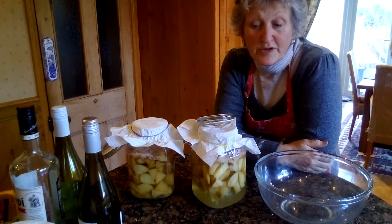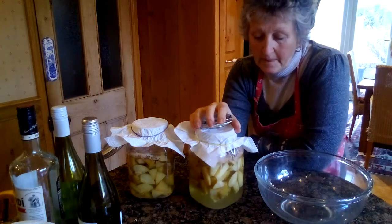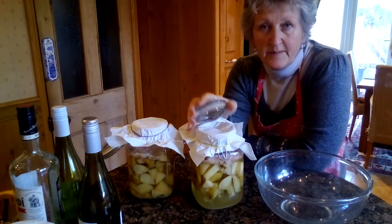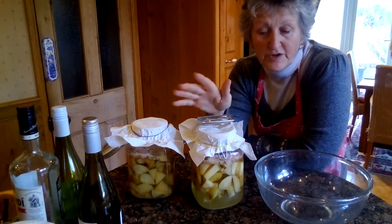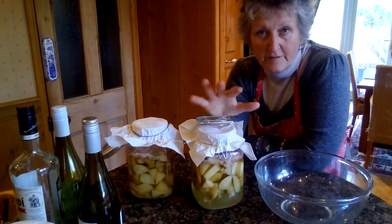Hello, today I am going to show you how to decant apple cider vinegar into bottles, and then in another video, or maybe on this one, how to make a fresh batch.